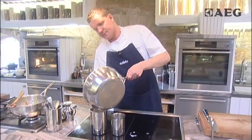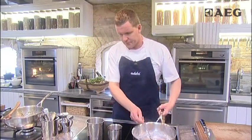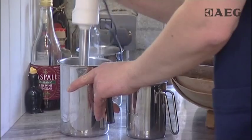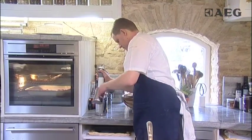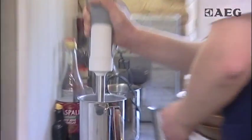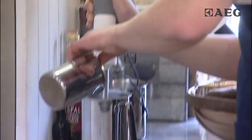We're going to move the parsnips into this jug and then we're going to blend these with a hand blender, and we're just going to reintroduce this milk into the mixture until you get that lovely, smooth — like a very, very thick kind of soup consistency, almost like baby food.